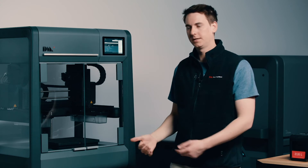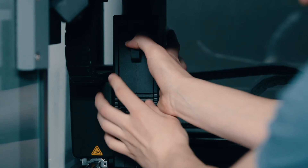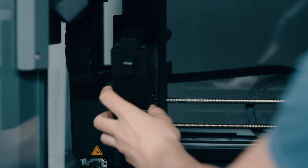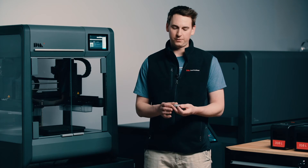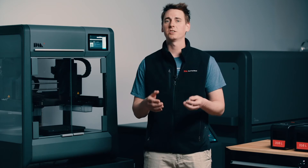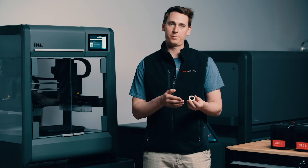Now that we've swapped out our material, let's head down to the body of the printer and swap out our printhead. There are two reasons for this: first, our last printhead was printing 316L and now we want to print 17-4 PH, so we need to ensure there's no cross-contamination. Second, our gear is quite small and has many fine features, so we want to use the Studio System's high resolution printhead. The standard printhead has a size of 400 microns, but this one has a size of 250 microns, allowing us to extrude a much finer bead and achieve a reduced layer height for a better surface finish on the final part.